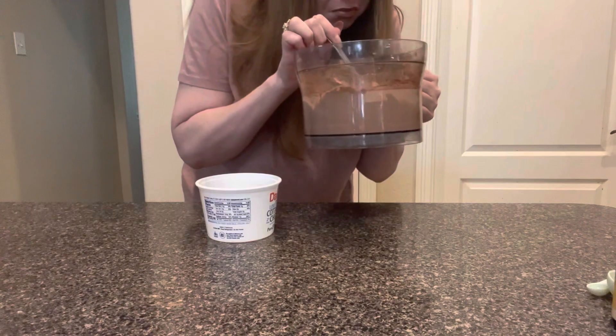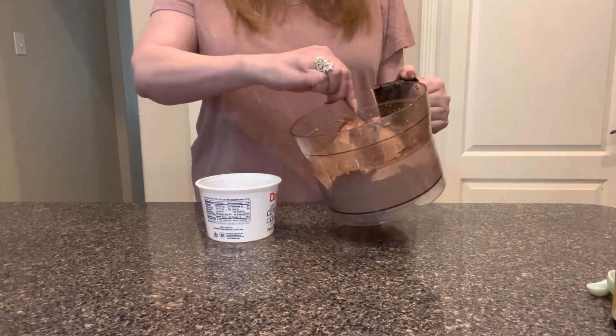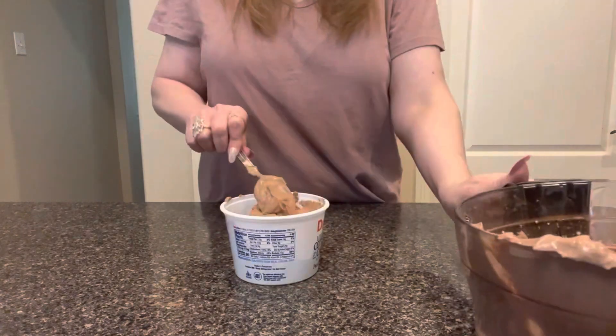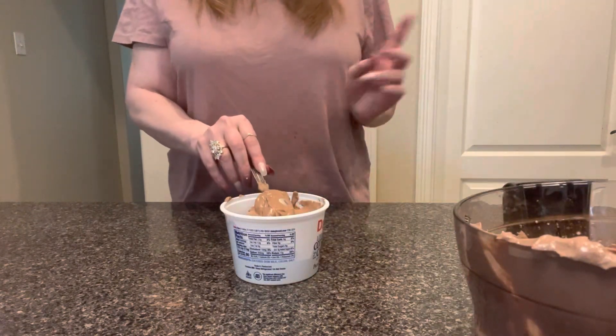I will admit it actually smells like chocolate ice cream. We're just gonna pop this in the freezer for a couple hours. I even timed this — two hours according to Alexa.